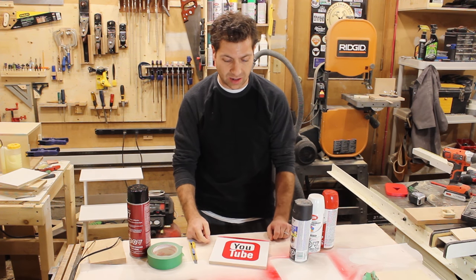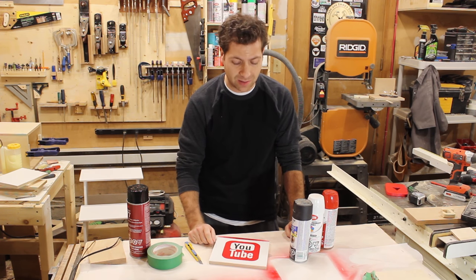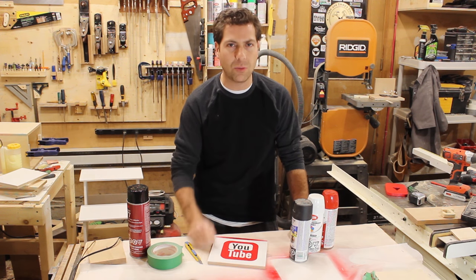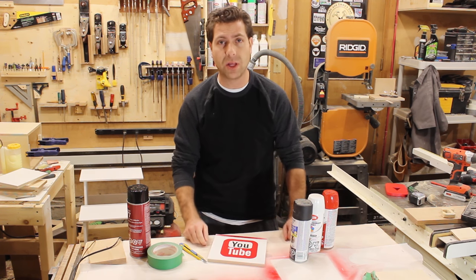This is a technique that I learned a long time ago from working in the custom bike business, and I've used it for all kinds of things — step stools, toolboxes, just really, really cool neat stuff. Anyway, stick around. Like I said, it's a quick video, but I thought it was a really cool technique.